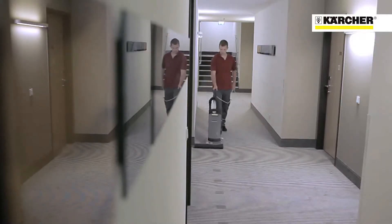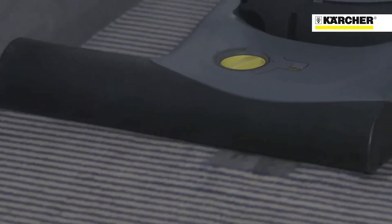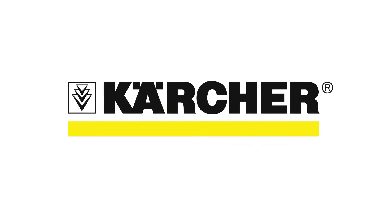The Karcher CV38-2 and CV48-2: high productivity professional vacuum cleaners with typical Karcher build quality.